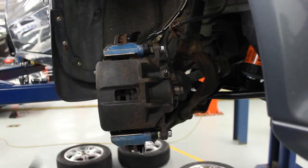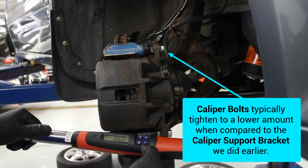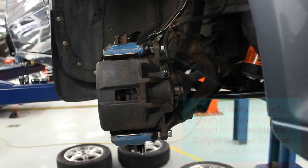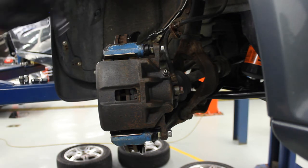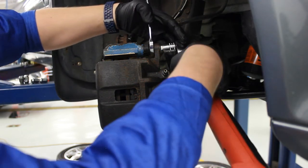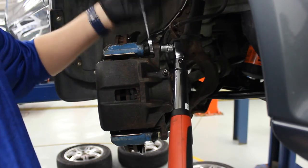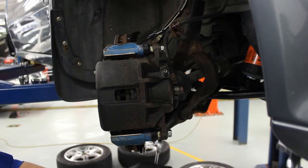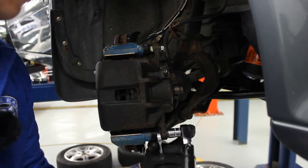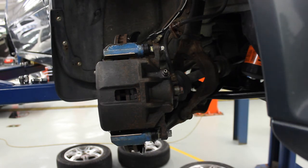Now we need to torque these bolts — these go to 37 foot-pounds. With this style, we need to put a wrench on here to keep the slide pin from spinning. You can hear a beep and buzz, so that one's tightened correctly. And now the bottom one is tightened correctly as well.